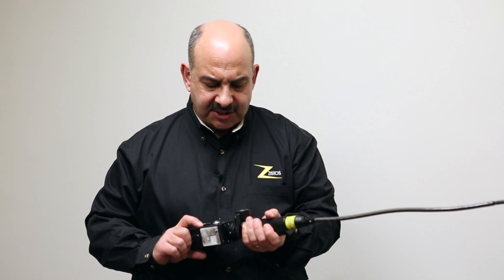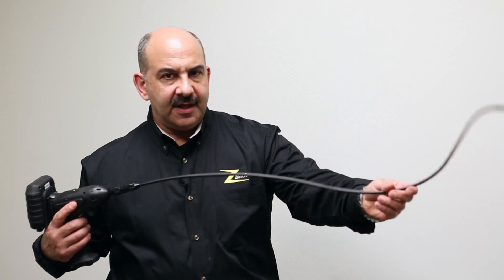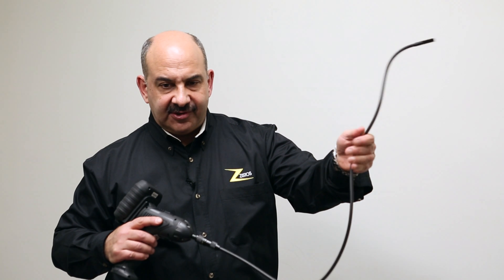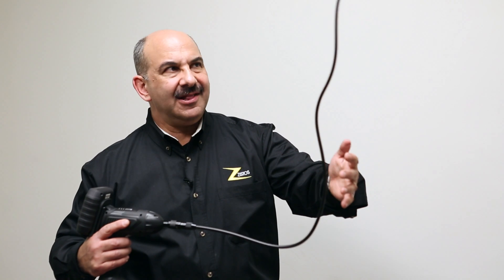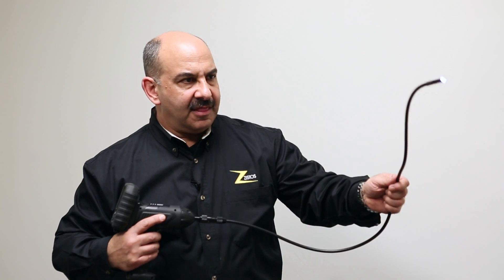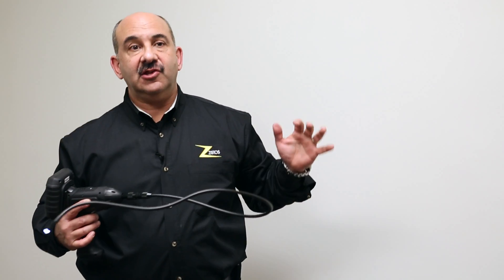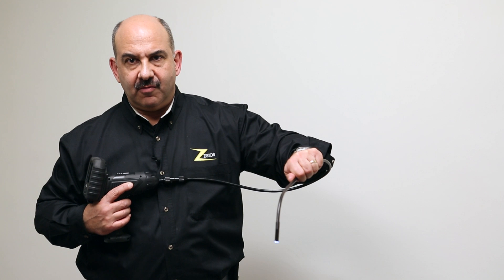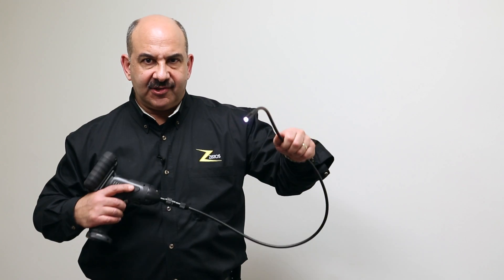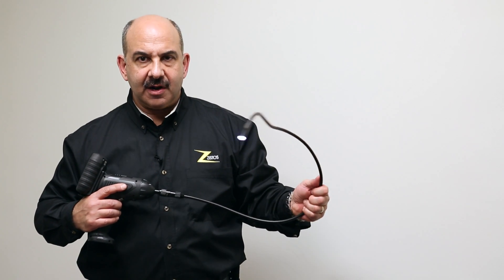There are now video scope tools on the market — things that look like this — available in law enforcement catalogs, and you can even buy some at Home Depot. The problem is they don't work for this application. Whereas our product can see 20 feet in a darkened room, these can see literally maybe 3 inches in a darkened room. So if you're going to use a product like that and think it's going to serve your tactical surveillance needs, you're probably wrong — it's not going to work. Save your money.